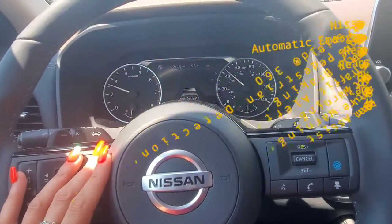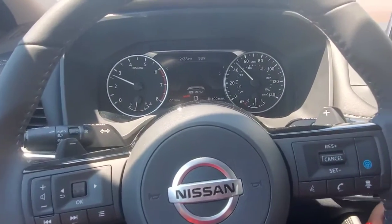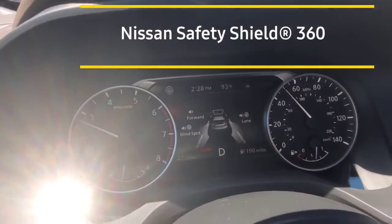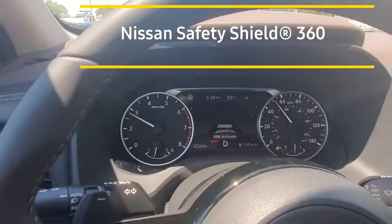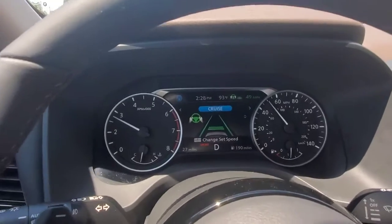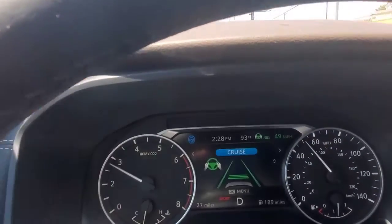So the first thing you want to do is turn on your all-around sensors right here. You see where it says active — that pops up and shows you all your forward collision, lane intervention, all your blind spots, all your safety features are active. Then hit the set button here, and you see how that turned on right there immediately, turning green. It's actually a little easier to set on this one than the other trim level.